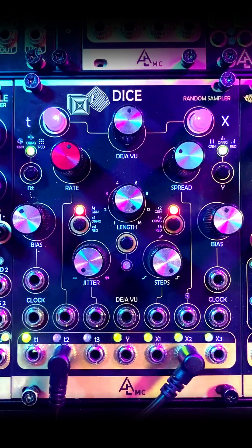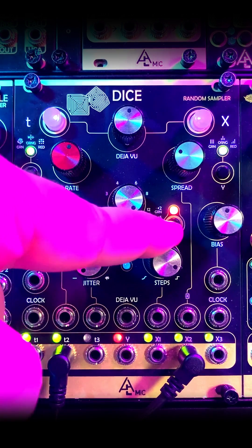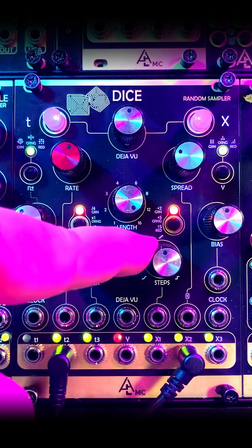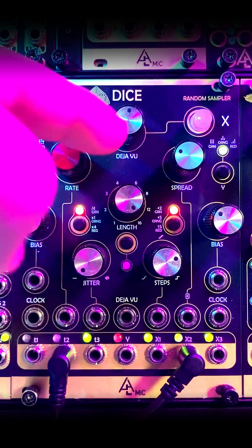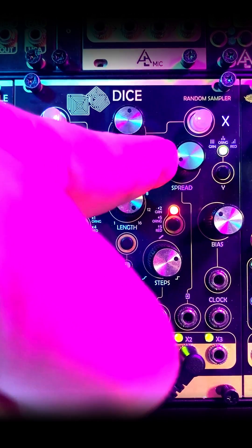We have three ranges: between 0 and 2 volts, between 0 and 5 volts, and between negative 5 and positive 5 volts. The step starts at just octaves, but then it adds in more notes until you get to noon, and then it adds slew. Bias changes your center point note, and spread spreads out your notes further apart or closer together.